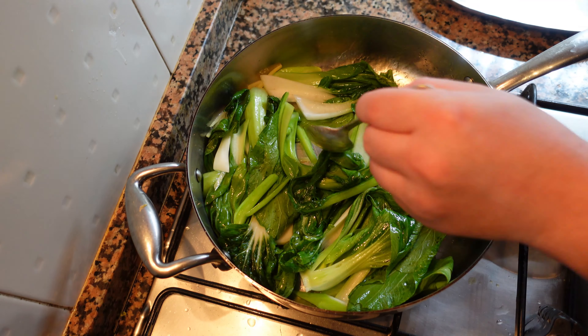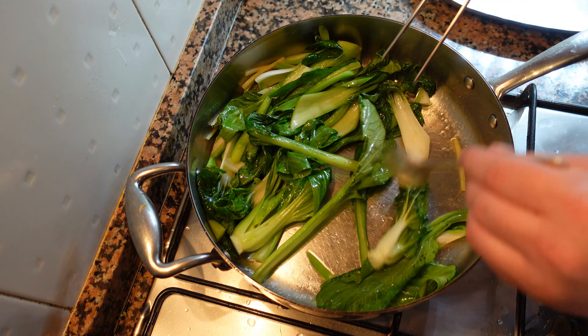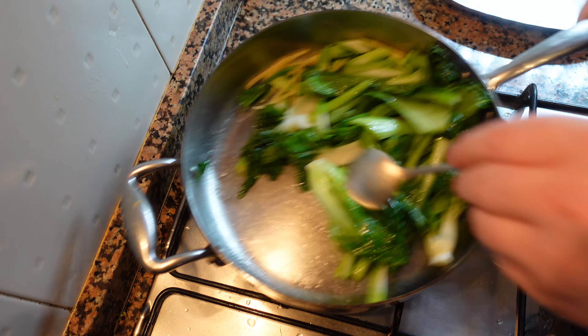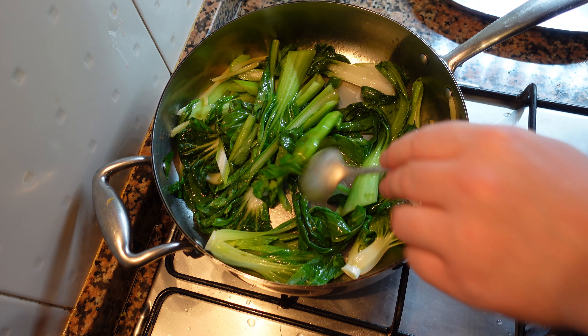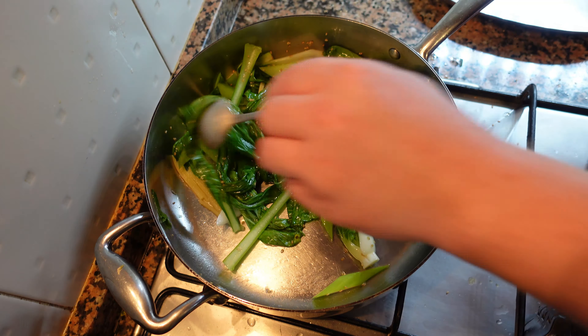You can see how much the vegetables have shrunk since the beginning. Our vegetables are fully cooked now — you can check by inserting a fork, a knife, or a pick of some kind. The vegetables are cooked, the color is still there, they haven't fallen apart. This is exactly what we want.